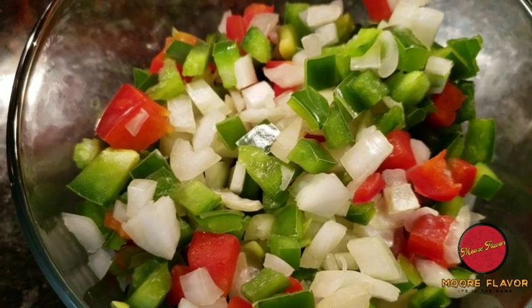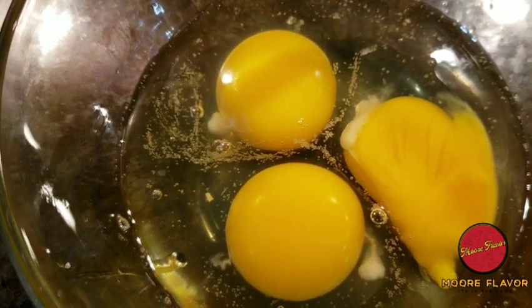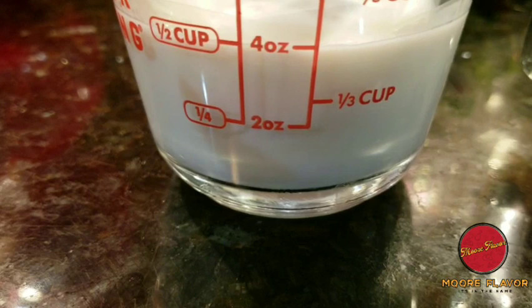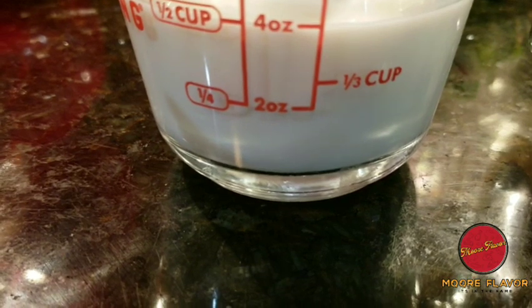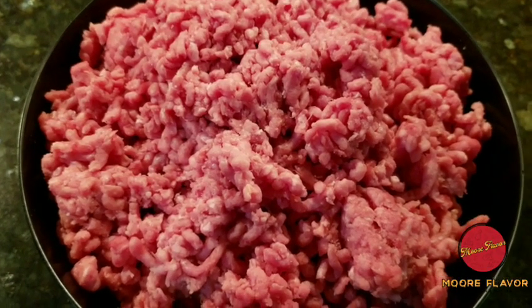Three large eggs, half a cup of milk — I know some of y'all are wondering like, milk in meatloaf? But stay tuned, I will tell you why. And lastly, two pounds of ground beef.